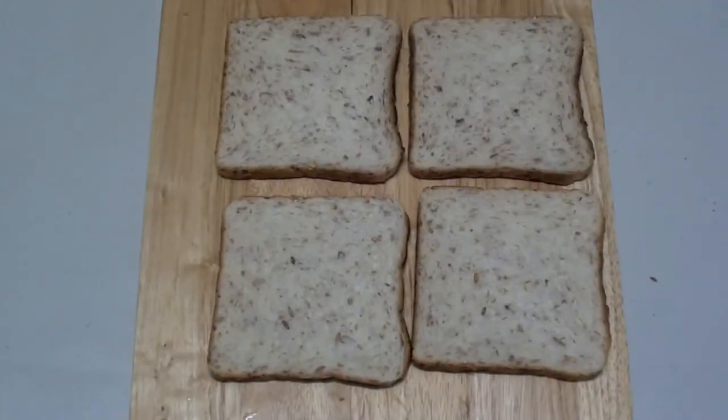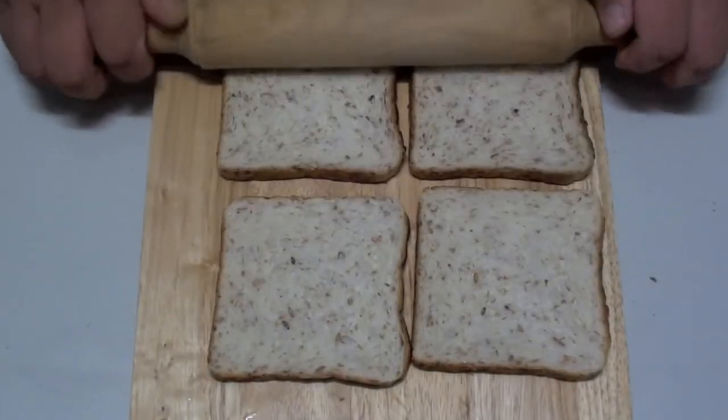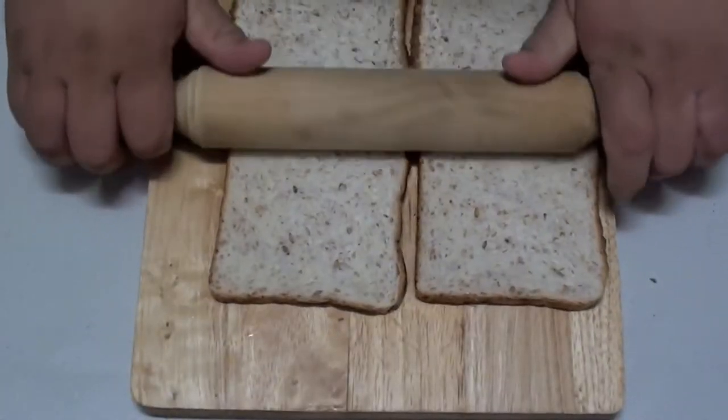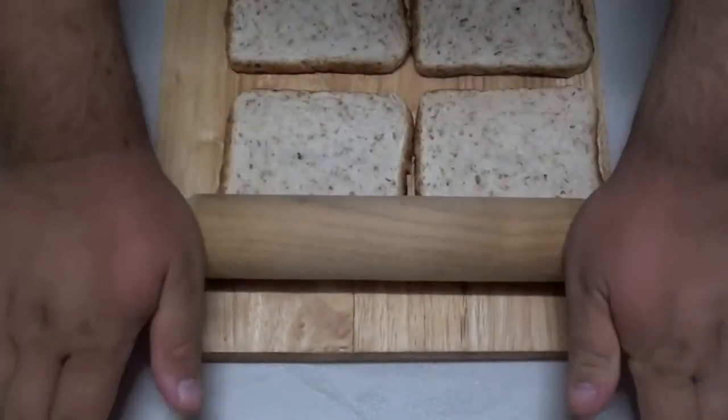I've got four slices of multigrain bread, and now with a rolling pin, roll them out just like this, as hard as you can, just so they're nice and flat.